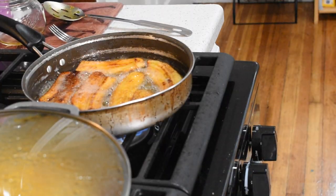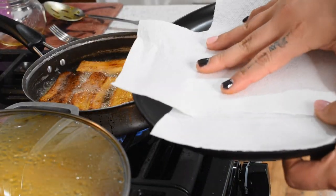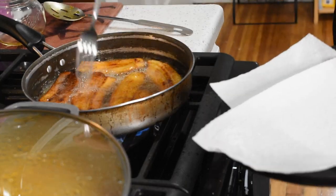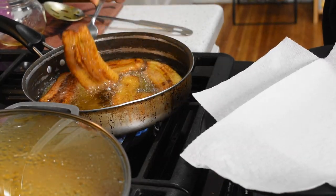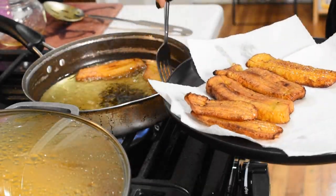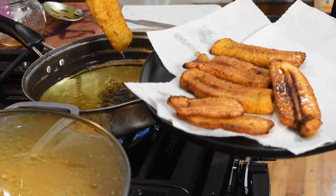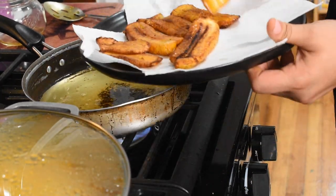These babies are ready to come out. What I like to do is get a plate and put paper towels in there so you can soak off some of the oil. I love fried plantains because these are like the best.